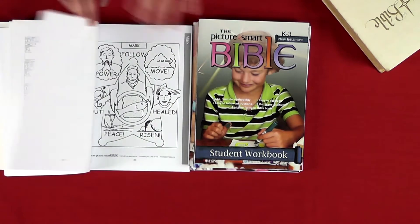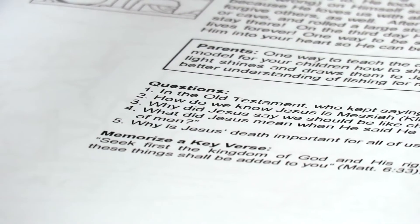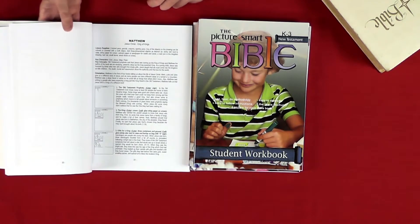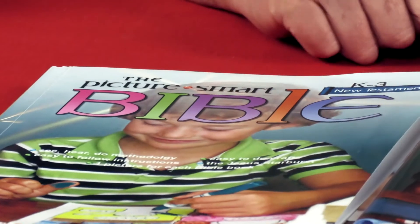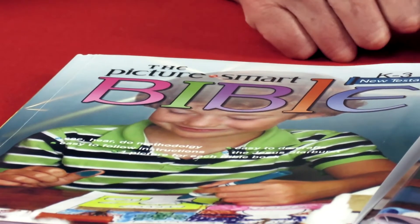You've also got application questions — application to life. What is also included in this Junior series are crafts pertaining to each particular book, incorporated in the parent's guide. As mentioned, it uses everyday household items, so you don't have to worry about the materials needed for those crafts. That is an aspect of the Junior Picture Smart that isn't in the Senior Picture Smart.